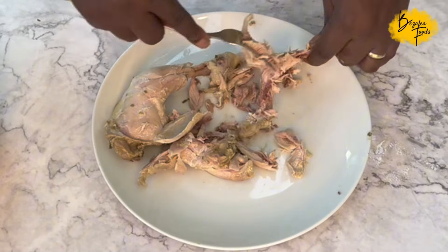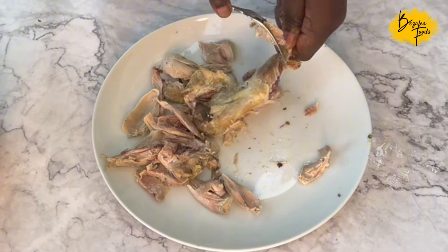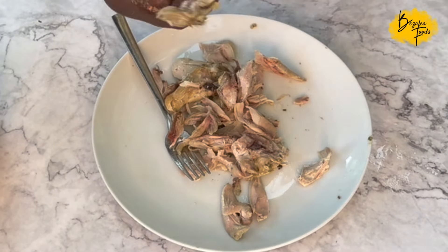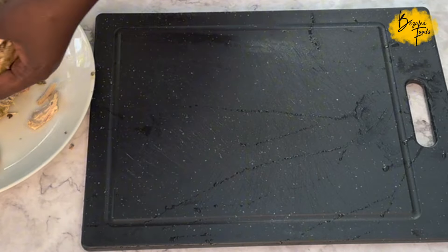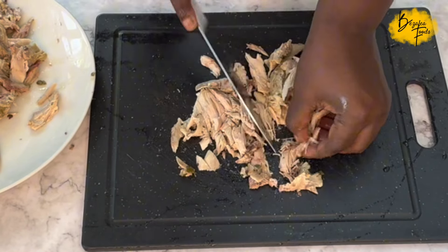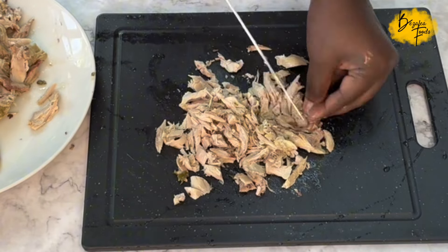You can throw the bones away, or sit down and chew off the little bits of meat left — I really enjoyed that, it's nice and seasoned! I recommend using this second recipe for spring rolls or samosas, because it has a bit more spice — and by spice I mean heat, chilies, it's hot and spicy.